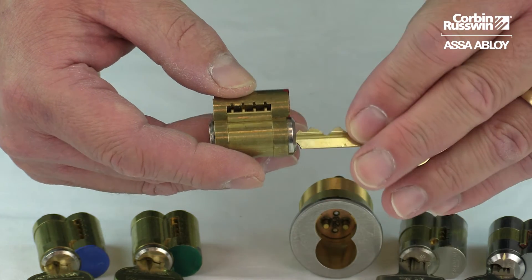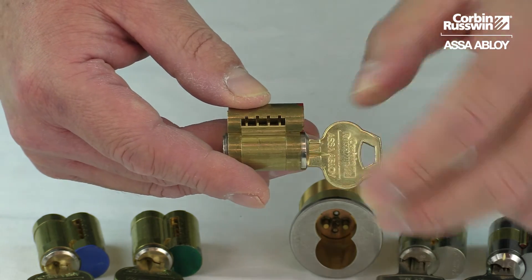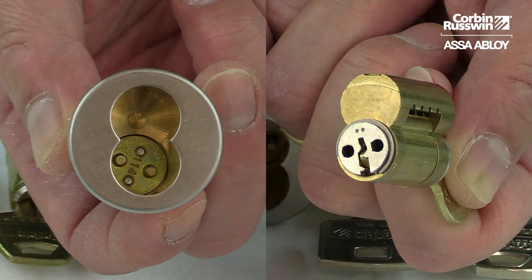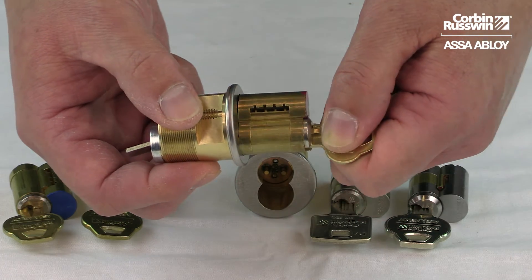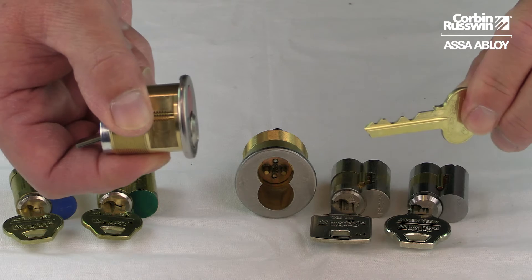As you can see, the control key is used to move the control lug to allow the core to be installed. With the control lug retracted, line up the driver pins with the holes in the back of the core, turn the key, and lock in the core.